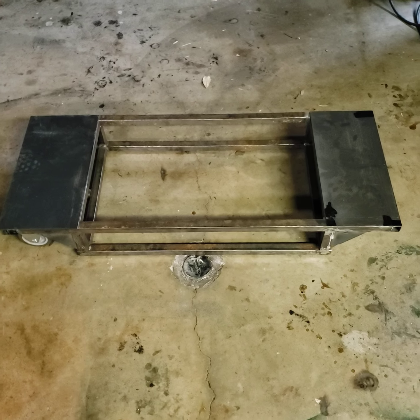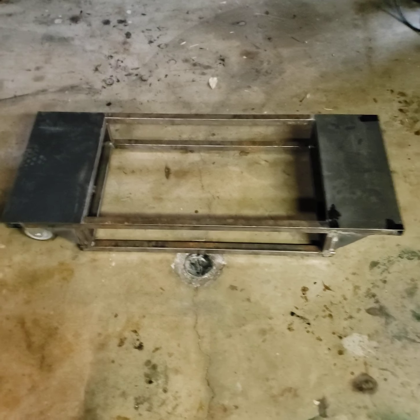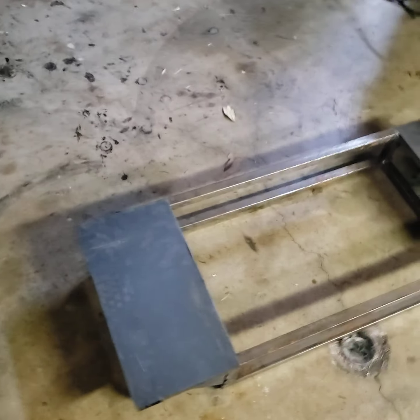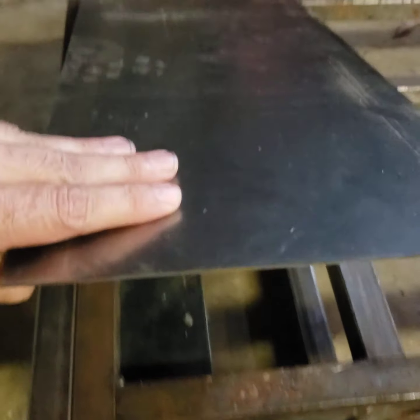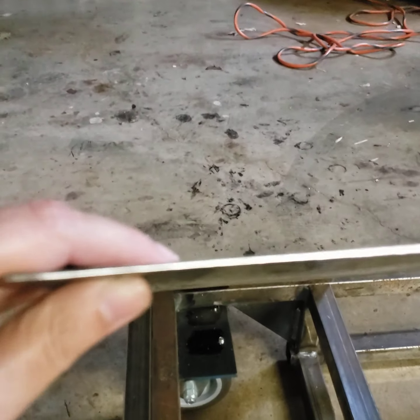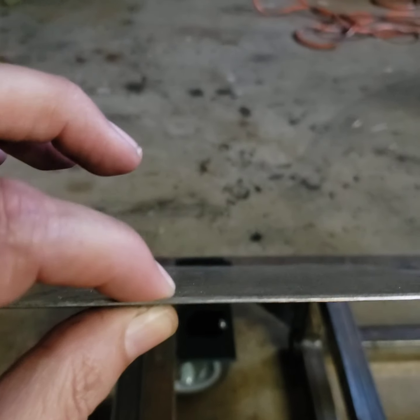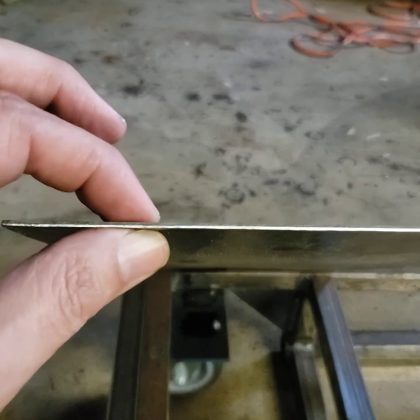We're definitely getting close to a product. I got the shelves cut — they're not welded on yet but they are cut to size. It's pretty thick stuff too; you can see it's got a fair bit of thickness to it. I forget what gauge it is but it's pretty thick.